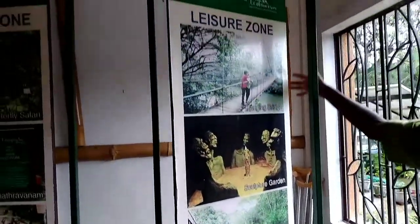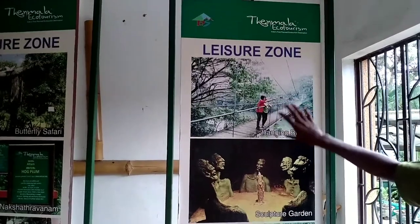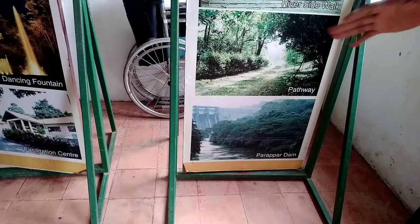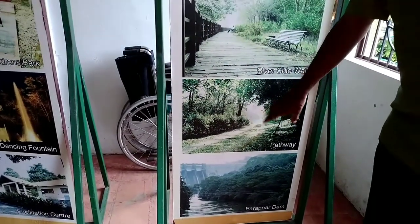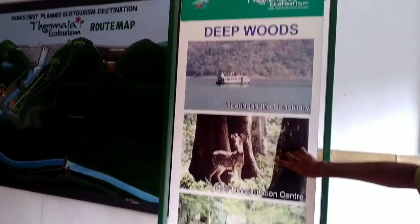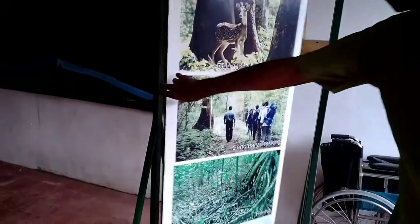I want to write a document over the document. Look at the bottom of your sculpture. This is the board. This is a deer park. In this place,